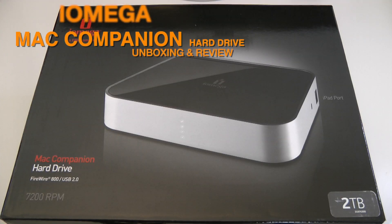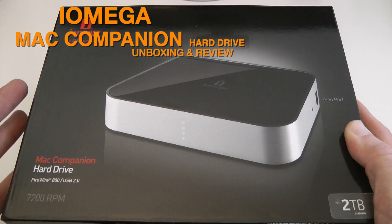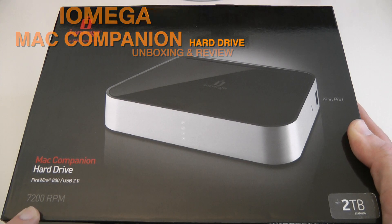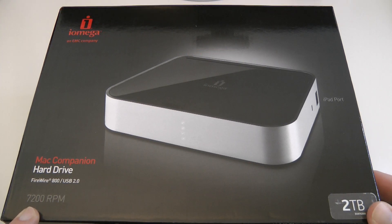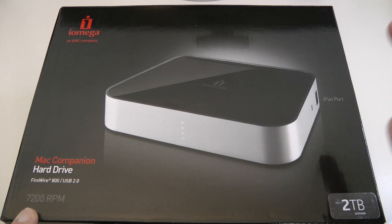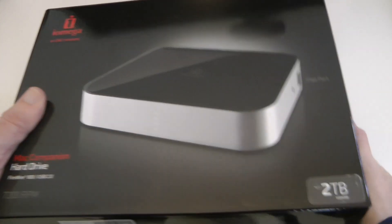Hi everyone, this is Dave from Geekanoids and this is my unboxing and review of the Iomega Mac Companion hard drive. This is a 7200 RPM 2 terabyte hard drive, and you'll notice a bit of writing here on the packaging — this is one of the unique features: it's got an iPad port.